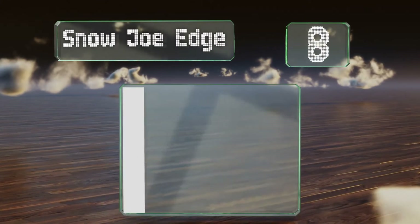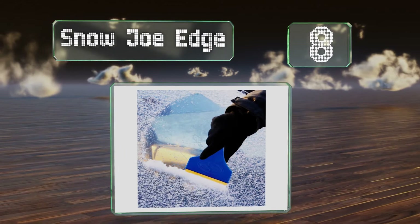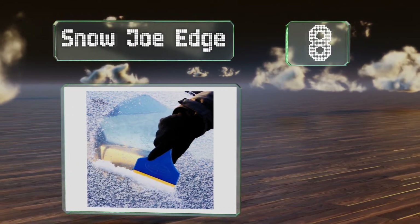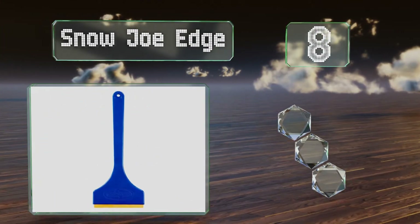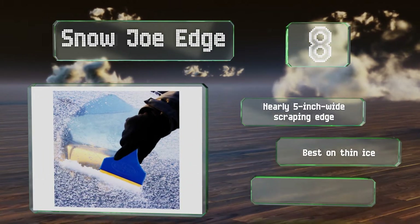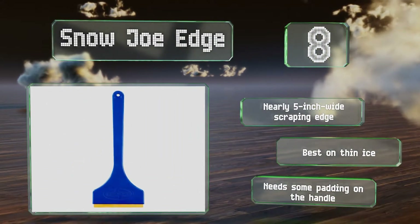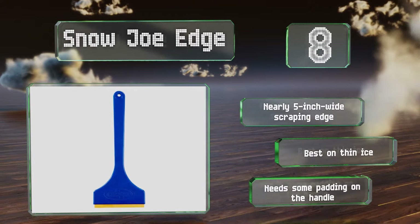Coming in at number 8 on our list, for little more than the cheap plastic options available, the Snow Joe Edge provides a superior durable brass blade that cuts through tough frost without scratching your windshield and is compact enough to fit in the glove compartment. It's equipped with a nearly 5-inch wide scraping edge. However, it is best on thin frosty ice and it needs some padding on the handle.